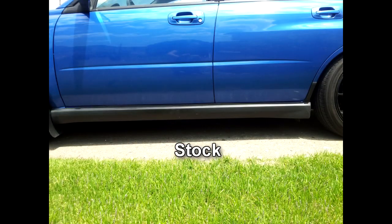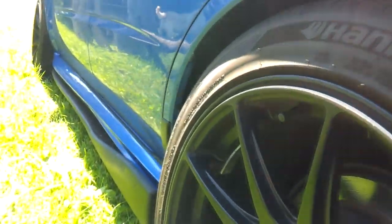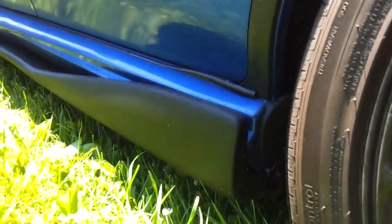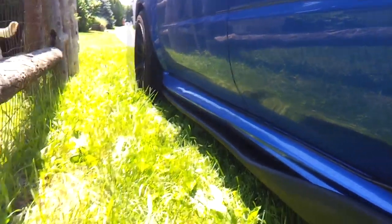So here's what the stock ones looked like — nothing to write home about. Here's the STI side skirts with the contours and whatnot. They're World Rally Blue, so I got a bonus on that. And here's the Duraflex C-Speed skirts on the STI side skirts. In my opinion, it looks good. I didn't want to get anything too crazy or too low. This is perfect, and it matches the front lip I have on my front bumper as well. So it's turned out great. Couldn't be any happier.